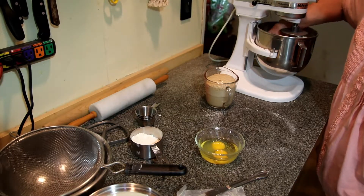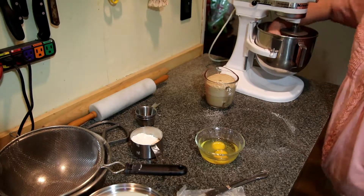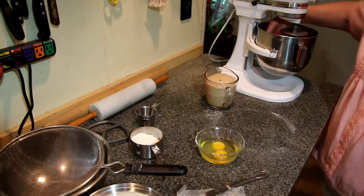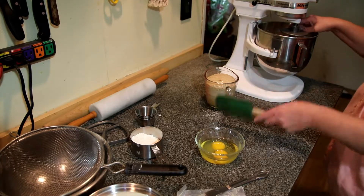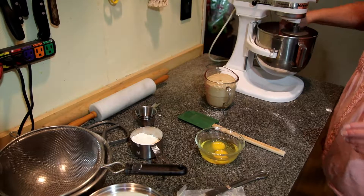Make sure your hands are impeccably clean, as Julia Child would say. So it's all blended in now.